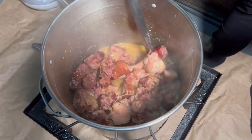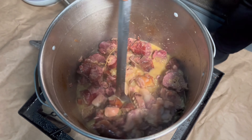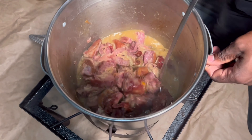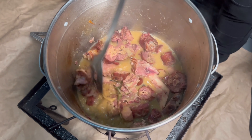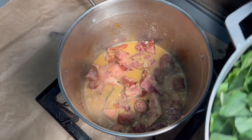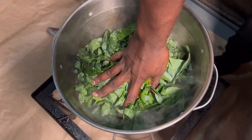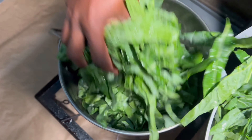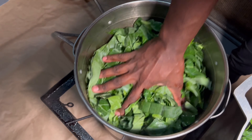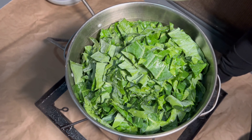The greens are nice and tender now. You can see that big pigtail and everything looks soft — turkey neck, everything looks nice. Time to add the greens. The liquid that's in there is just right; we don't want too much liquid to stretch the flavor since the greens produce their own. Force them down and don't worry about stirring right now — we're gonna let the greens shrink down a little bit, then we'll cover this and check back in later.